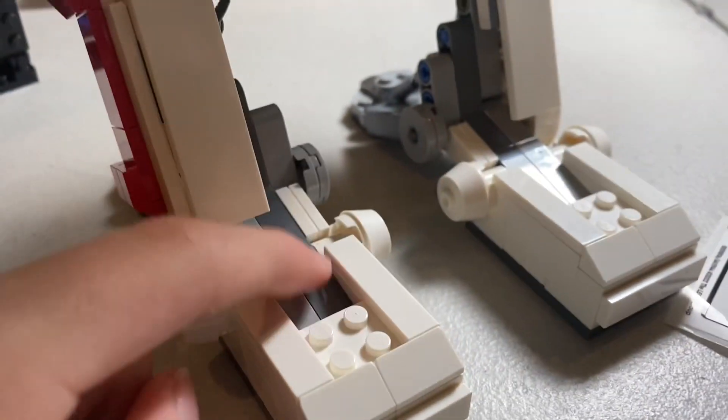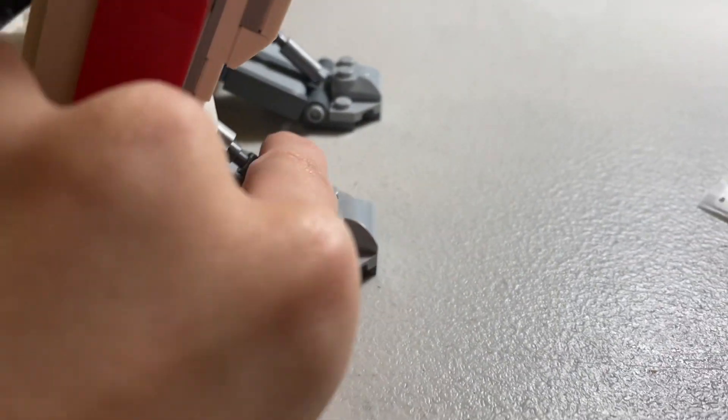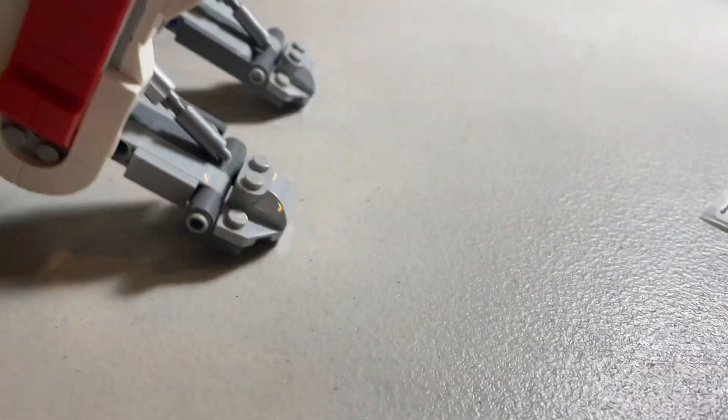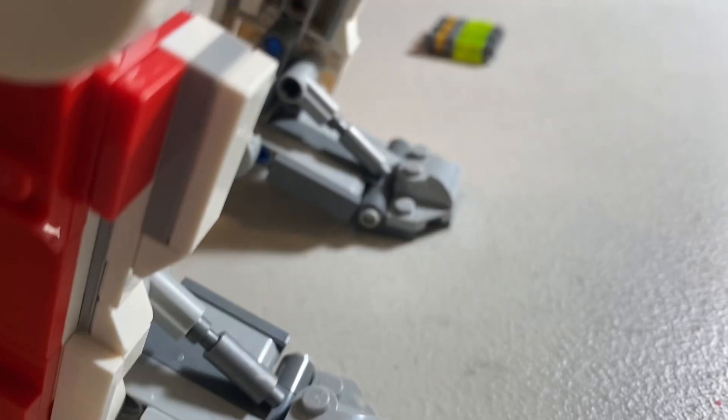It looks very nice. The feet are also fairly detailed — there are these little parts where you can clamp down, but then when you lift it up, it hangs loose like that. Moving on to the back area, you've got some nice looking places — very nice looking here.